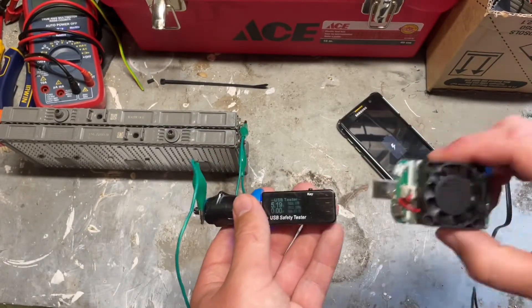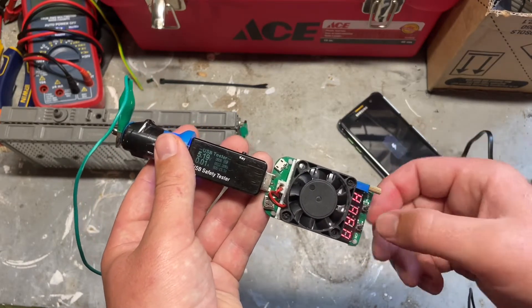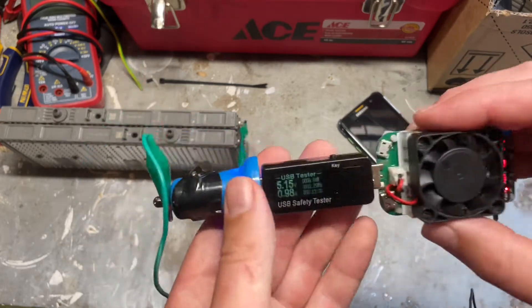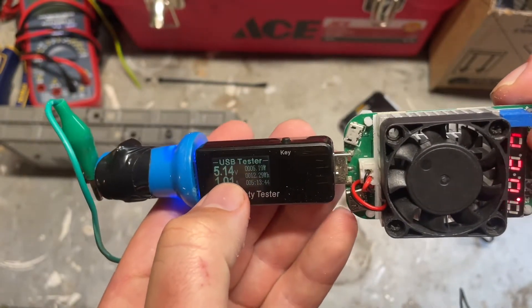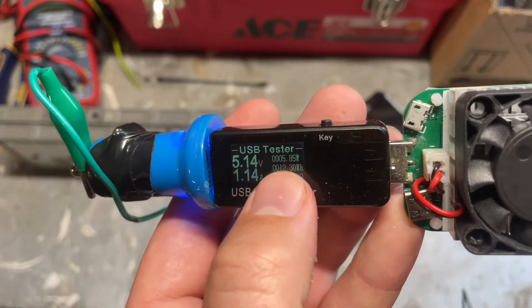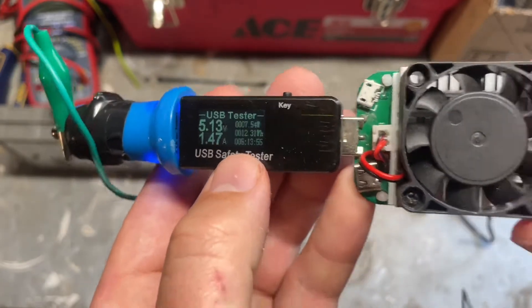So the load tester is what I am using to get the official results. Set it to say 1 amp, and that gives 5 watts. So I was able to crank it up, and as I cranked it up on my generator the voltage started dropping. But what I was watching is the wattage, and I peaked at about 7 watts. So that is about the maximum I was able to get.